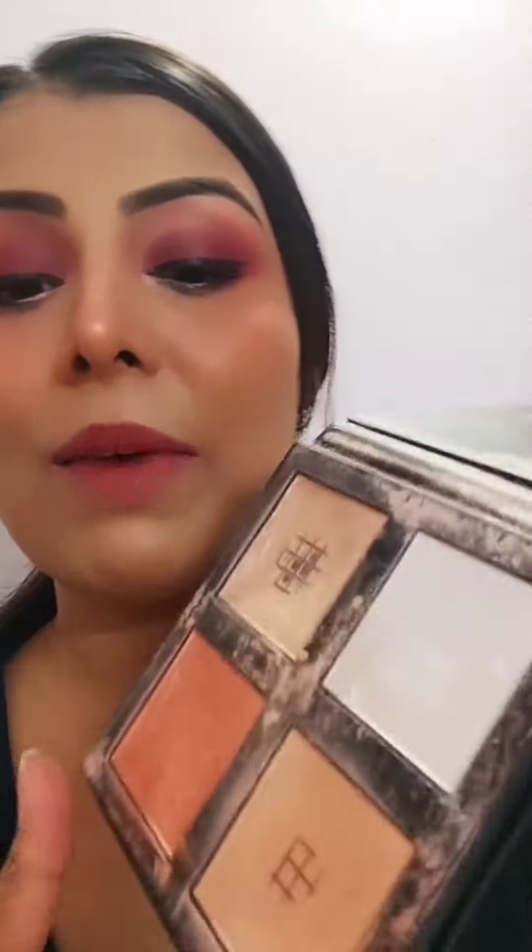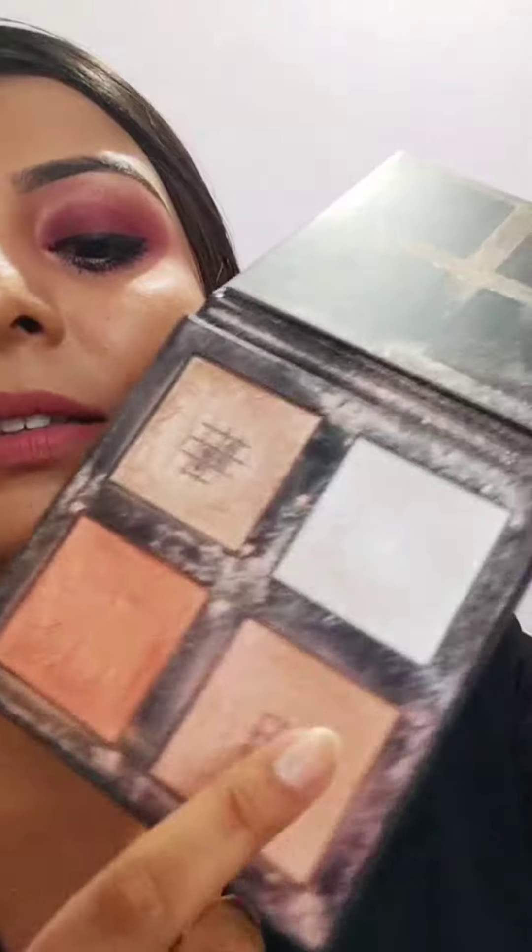After that, pick up your favorite highlighter shade — champagne is one of my favorites, but today I used this bronze shade. Then you need to tap it across your eyes and the crease.